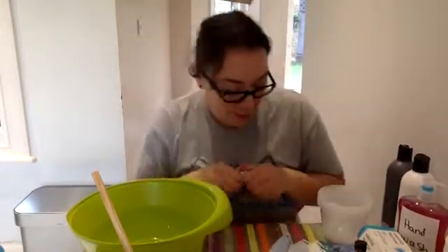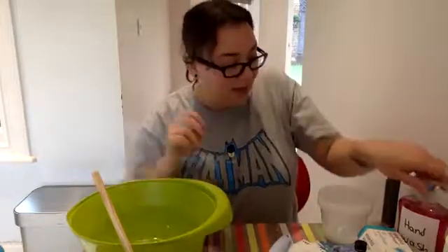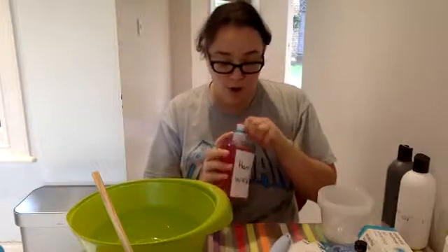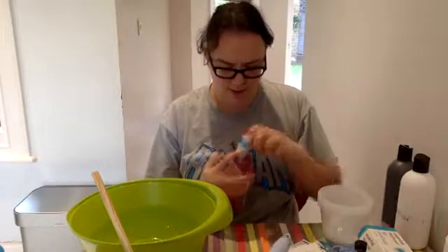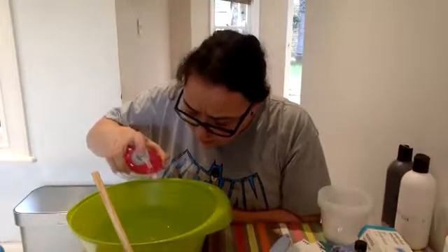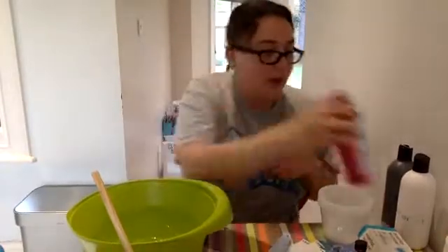So this next one is Blu-Tac and hand soap — hand wash. Again, another sort of, not sure how or why this would work, but again, let's see how we go.